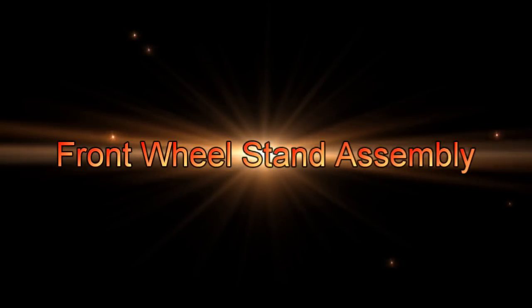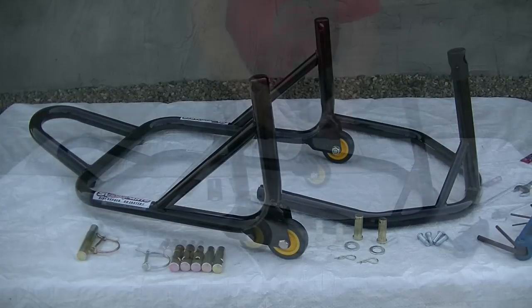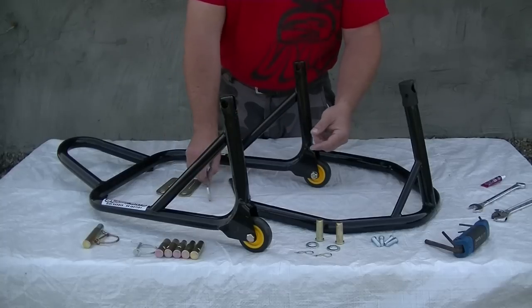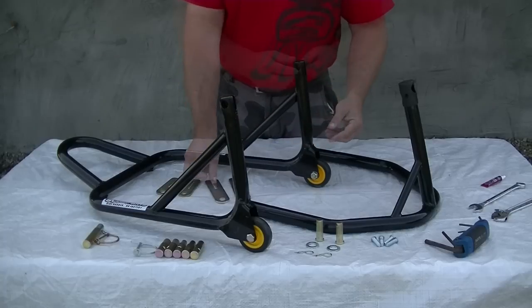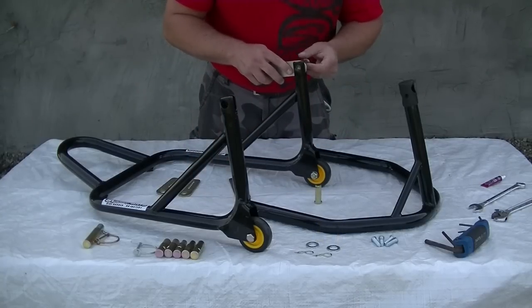Front wheel stand assembly. Putting together the front wheel stand only takes about five minutes. The first step is to join the upper and lower sections using the plates provided. Sport bike users will use the shorter bronze colored plates while adventure touring riders will use the longer silver plates. Affix the hinge plates with the studs, washers, and hitch pins provided.